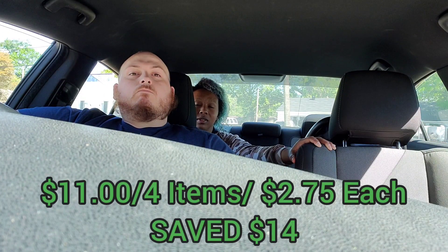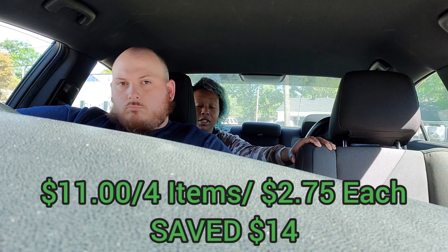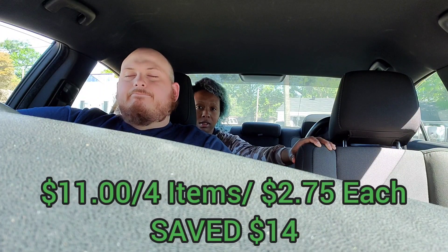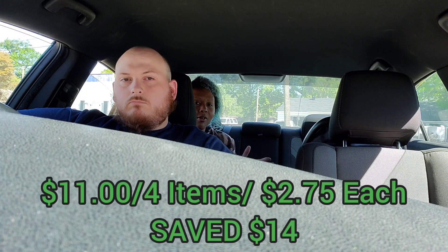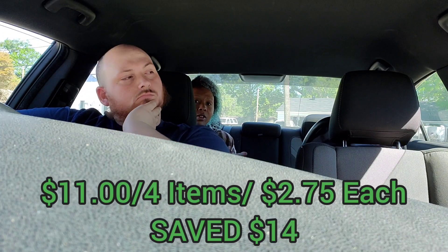That's two dollars and seventy-five cents each for four items — that's pretty good for a diaper haul. The whole point of adding the razor — or the toothpaste — is to get your out-of-pocket lower. If you don't need it, don't be too upset. You can always get something else and just pay more, but my total is eleven dollars and yours will be twelve.